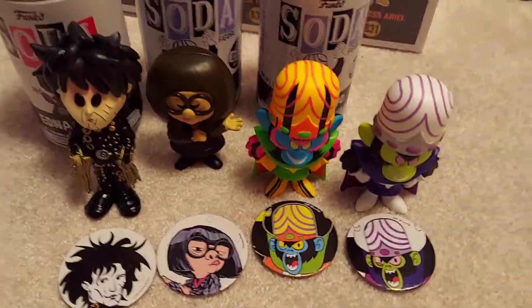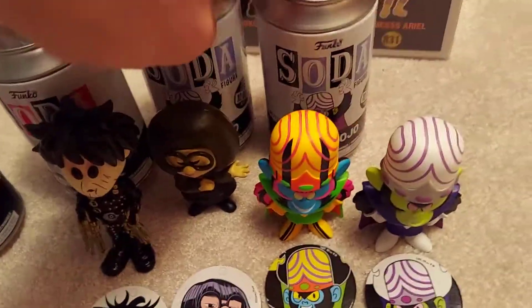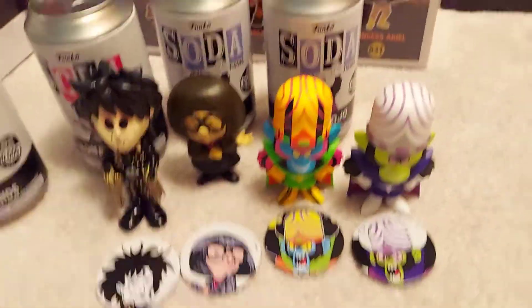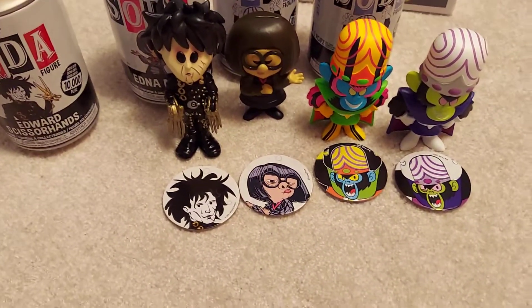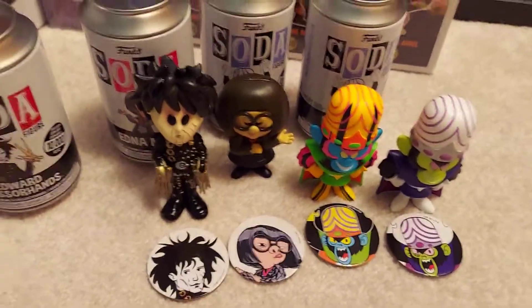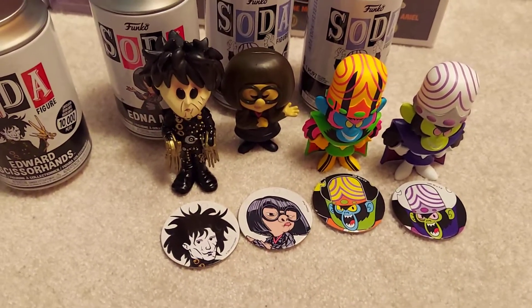I got the Chase I wanted though, at least. And yeah, this is pretty much my strategy going forward — getting two for ones I really want the Chase for, and just one for ones I don't really want the Chase for, but of course I want all the sodas. Keep an eye out because I know I have some international sodas coming soon — I think Neo from the Matrix is a cool one. Thanks for watching guys, stay safe out there.